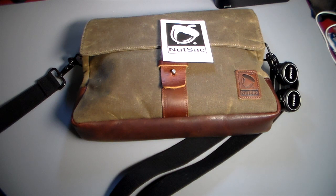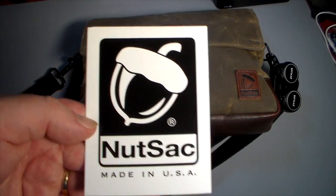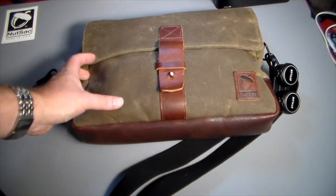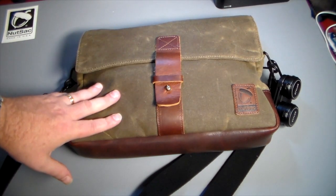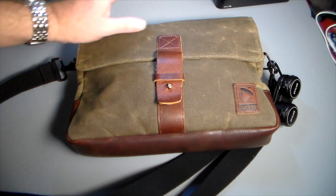Alright guys, welcome back. I've been carrying this now for about a week, kind of perfecting what I wanted to carry in it and how I wanted to use it based on what it could comfortably pack. So let's go ahead and take a look at what's in my Nutsack. I really do like this messenger-style satchel case. This is the Satchel Pro — it just goes over the shoulder like a messenger bag.